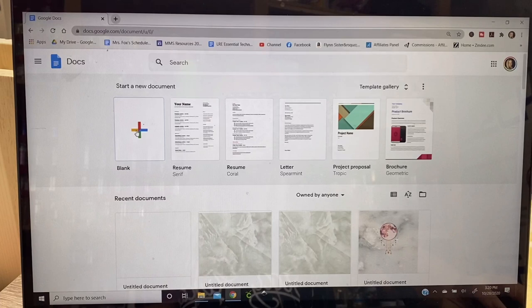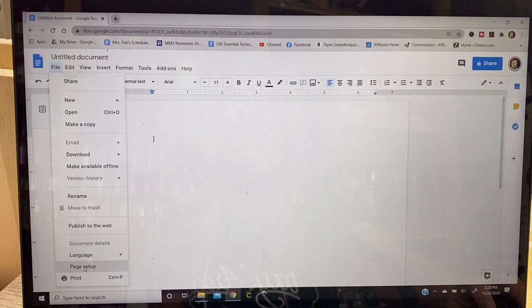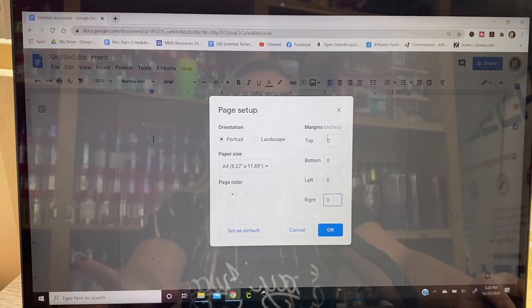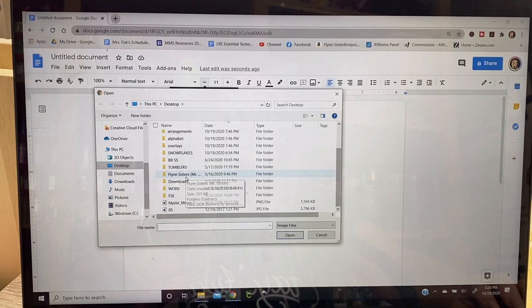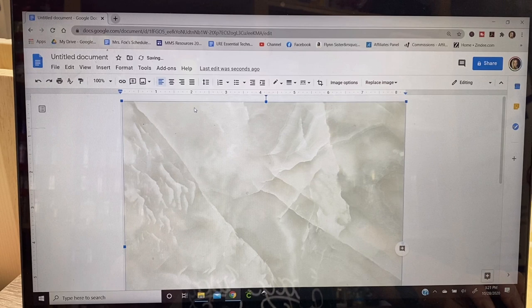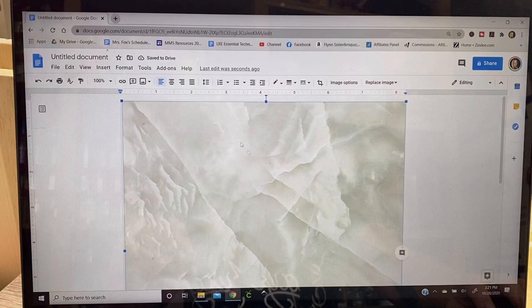I'm going to show you how I print the water slide for this particular project because it's a little more complicated than normal. I've got Google Docs open here — I use this a lot for printing water slides, but you could also use Microsoft Word if you have that. I'm going to go to page setup, change the paper size to A4, and change all the margins to zero. Then we're going to insert our marble image — we have it already saved to our computer. You want to make sure that your marble background image spans at least about eight to nine inches, depending on how long your cup is, to give yourself plenty of room to work with.